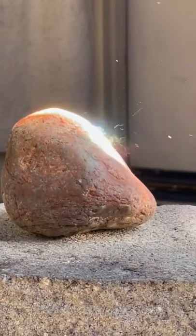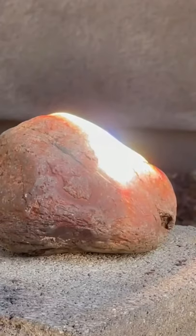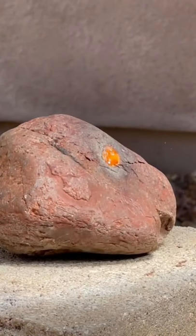You can see how the rock is being etched and then melts from a different angle, and as I take the light off you can see the rock is molten and turns to obsidian.